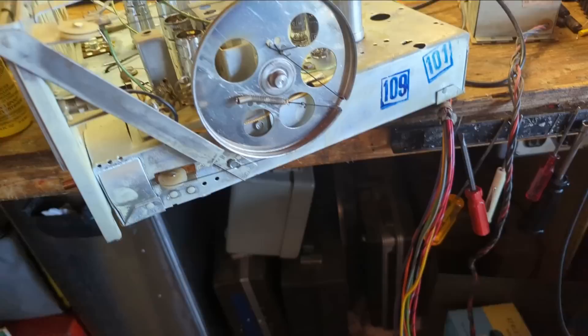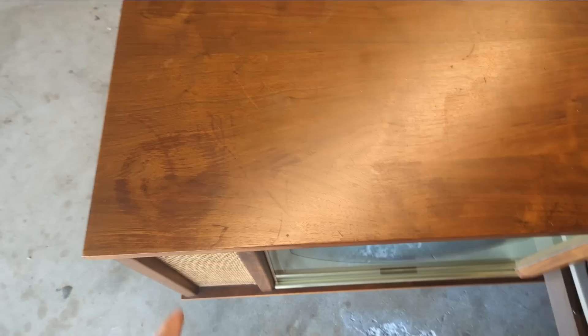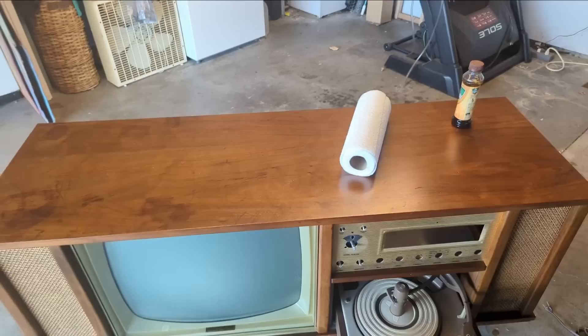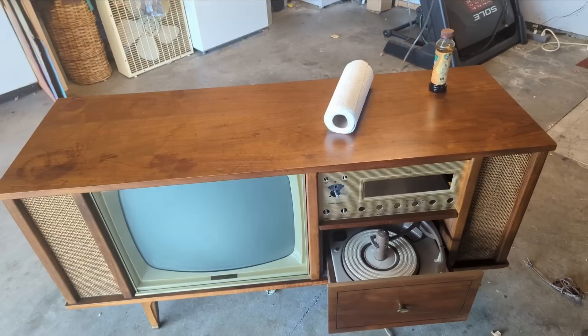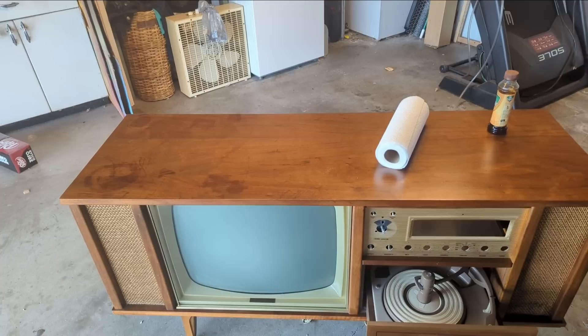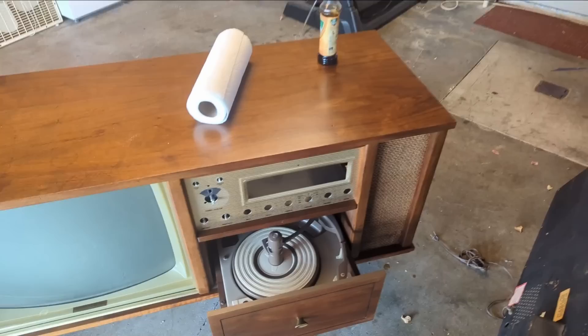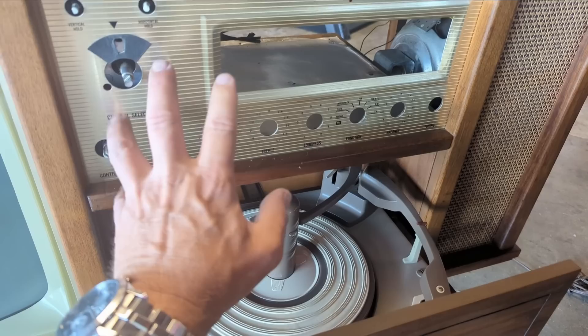Now it's time to return attention to the cabinet. It's not perfect — unfortunately it's got evidence of probably a plant sitting on top of it and other things. I'm going to do my best to make it look the best it can in the condition it's in. I've already applied a few applications of oil and Old English. You can see here this area is much brighter than this — that's probably nicotine stain and years of grubby little hands handling the knobs.